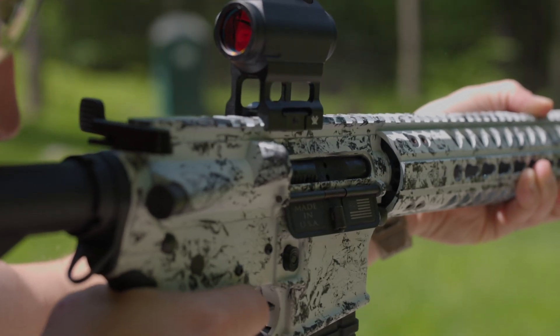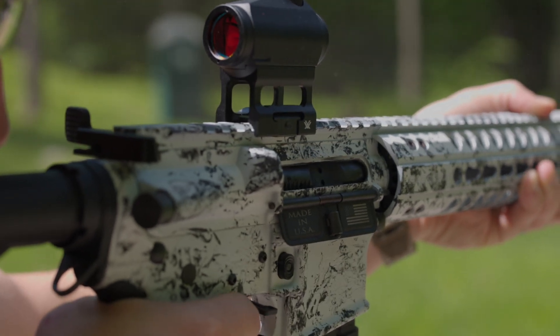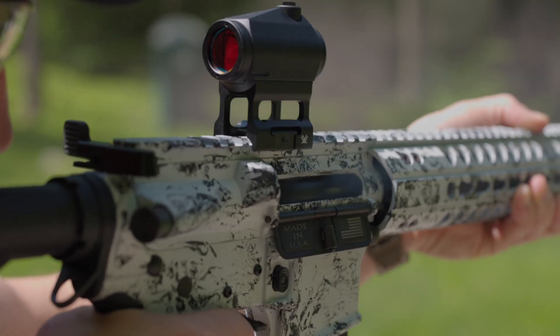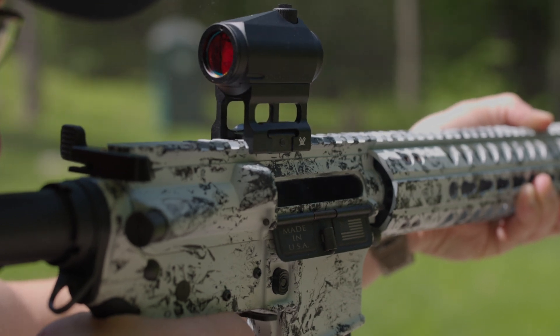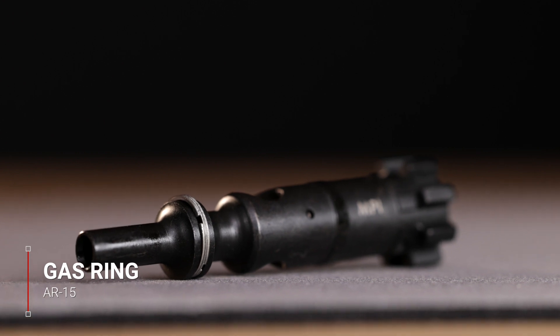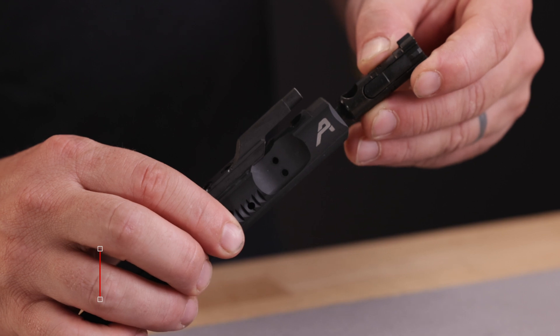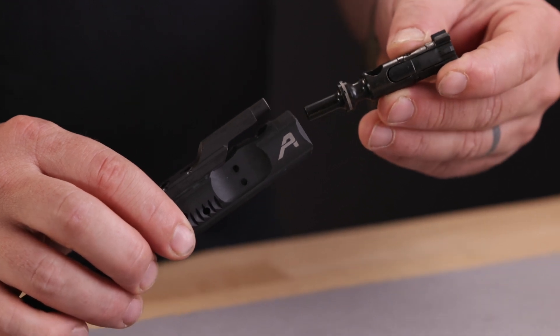The carrier group housing the bolt then moves back to the buffer tube with the pressure of the buffer tube spring. It comes back forward, picking up a round from the magazine and completing the cycle again. The gas ring is another important part of the bolt, which traps the expanding gases so that they can operate the bolt instead of being dispersed inside the upper receiver.